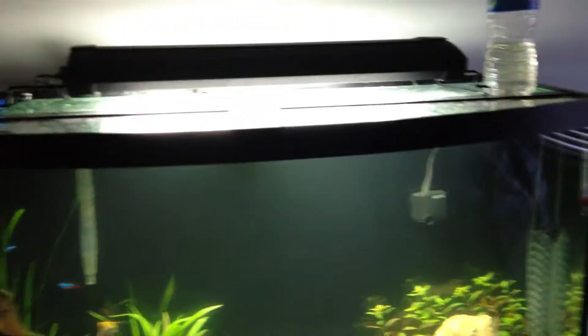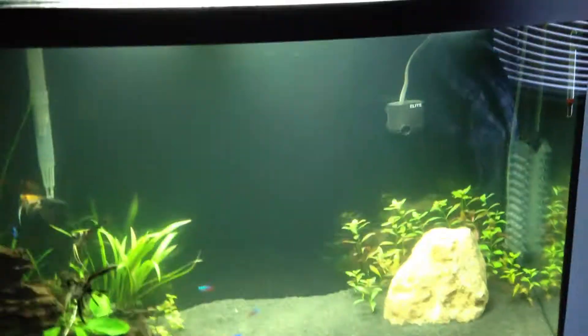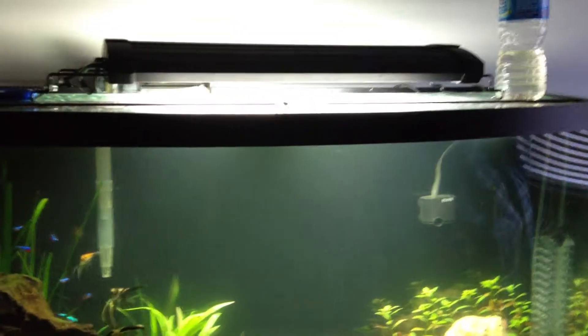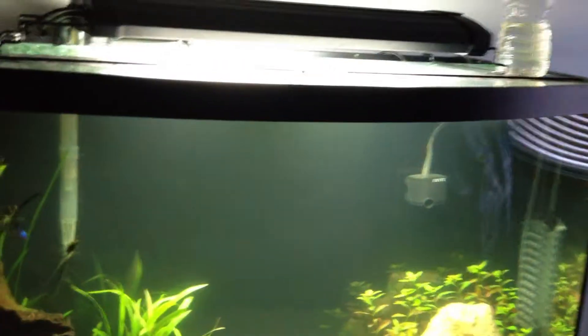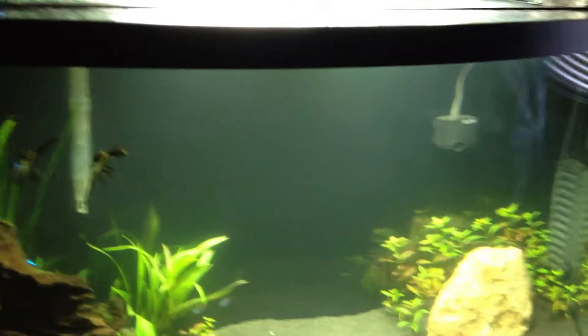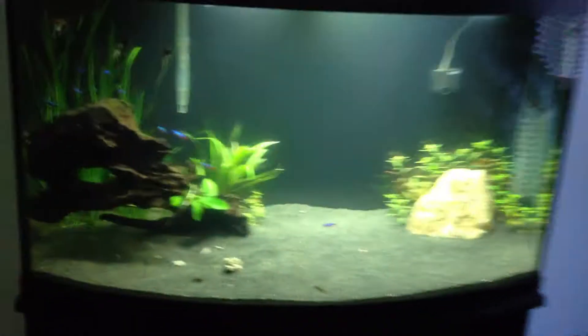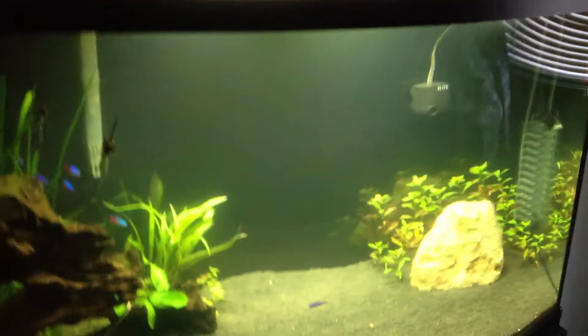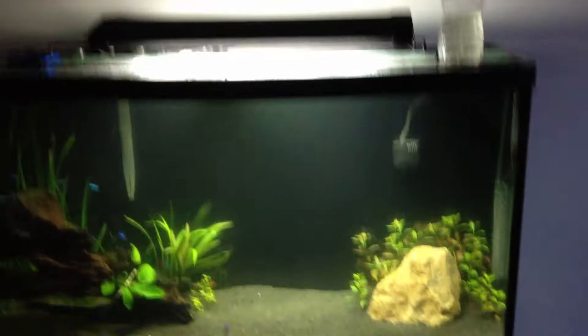That's what I did with this light, and I plan to do that with the light I ordered. I had this on for about 8 hours every day, and then the next week I did 9 hours. I started with 7, then did 8, and now I'm up to 9 hours a day — I think I'll just keep it at that. It has enough time for the plants to get enough nutrients. With smaller fixtures you can leave it on longer, but always try to be careful about leaving it on too long, because that's most likely what you're going to get algae from.